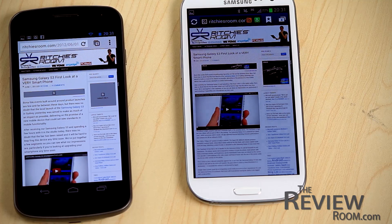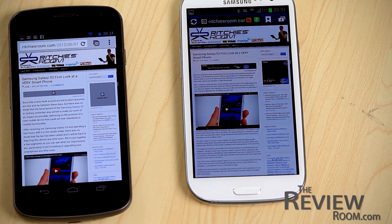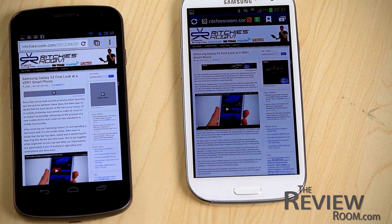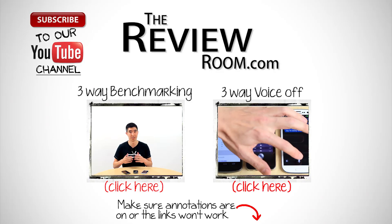That's a quick look at the differences and a couple of commonalities between Android Jelly Bean and Android Ice Cream Sandwich with TouchWiz. We'd love to hear what you have to say in the comments below. Please share this video with your family and friends, remember to subscribe to our YouTube channel, and give this video a thumbs up if you liked it. Until next time!